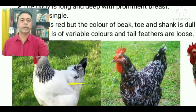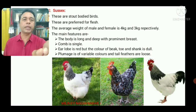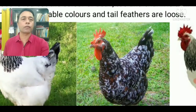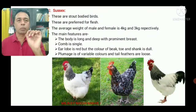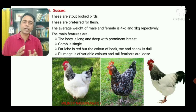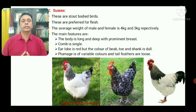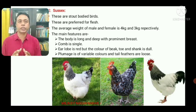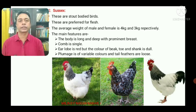In Sussex, the color of the beak, toe, and shank are dull. To summarize: body is long and deep with a prominent breast, comb is single, ear lobe is red, but the color of the beak, toe, and shank are dull. The plumage is of variable colors and the tail feathers are loose.